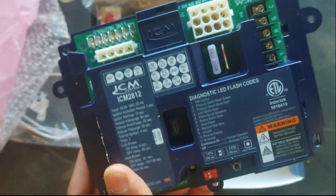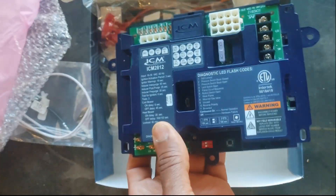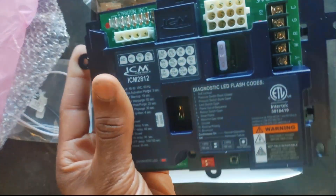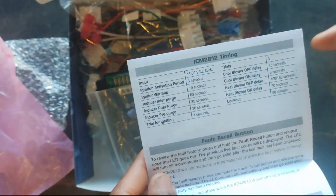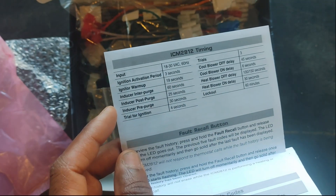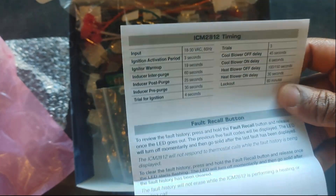I like that they thought it through to make it very easy to troubleshoot in the field — you might not even need to look at the schematic while diagnosing. The wiring harness diagram is right there on the board. Looking at the manual, it shows the timing of everything: ignition activation period of three seconds, igniter warm-up, inducer pre-purge, inducer post-purge — a full layout of how the system is supposed to operate.